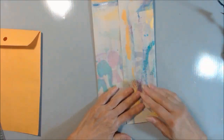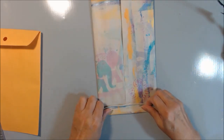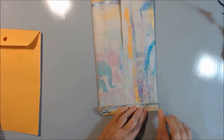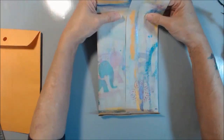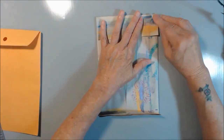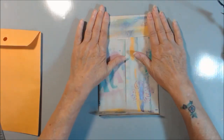You want to take the bottom part and fold it up, probably about half an inch, like that. And you want to bring your top part down and fold it like so. There's basically your envelope.